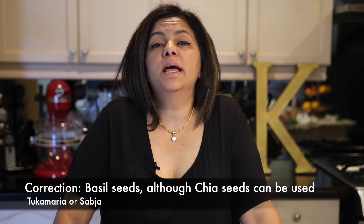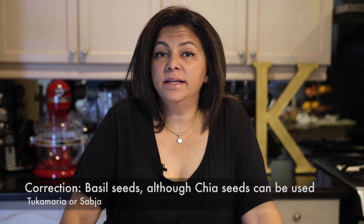Kesar Faluda can be made and served in so many different ways. Some are tall elaborate structures served in tall glasses, layered with ice cream, vermicelli, and chia seeds known as tukamaria or sabjan in Hindi. Some also include jello cubes. Today I'm going to share my version, which is a really pared down and very simple version.